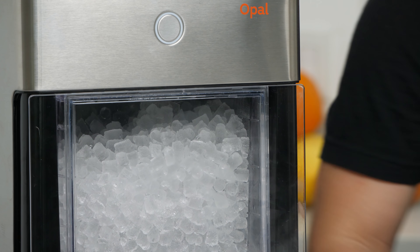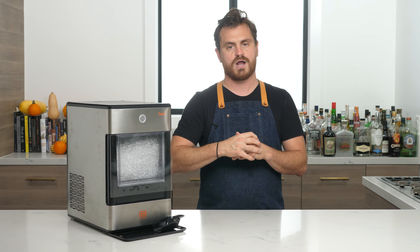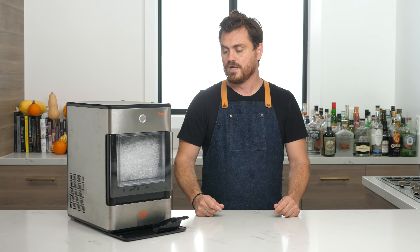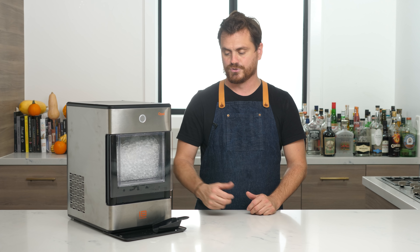My idea about getting this ice was for application in cocktails. I will say I used it in soft drinks, soda water, and just regular water this week, and I'm very impressed with not only how well it chills drinks, but also how well the ice stands up — it doesn't melt very fast. It's very robust ice. If you put a lot of volume of ice in there, it makes use of that surface area and really chills your cocktail down with minimal dilution.